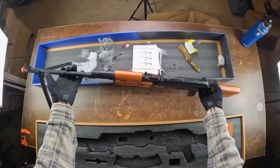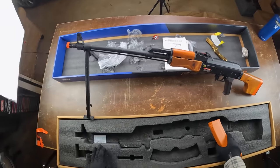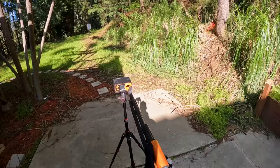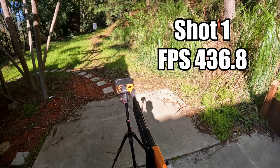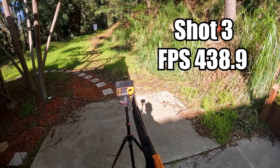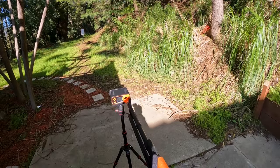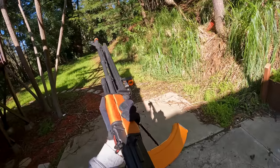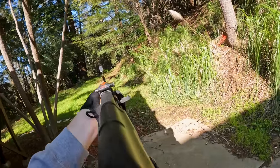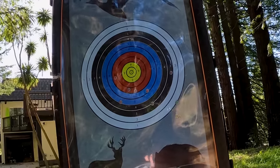This gun is made of wood, full metal, and some plastic — pretty decently heavy and it's a full electric airsoft gun. Let's see what this bad boy is shooting: first shot 436.8 FPS with 1.77 joules, second shot 455 FPS with 1.92 joules, third shot 438.9 FPS with 1.79 joules. Rate of fire is about 5.5 rounds per second. Not too bad.